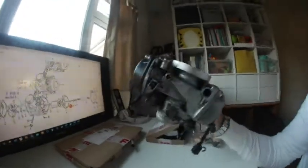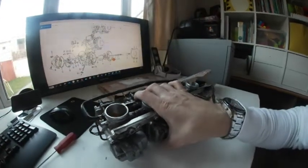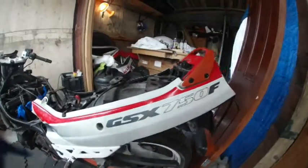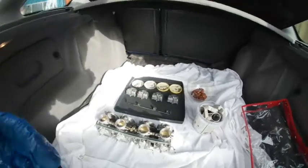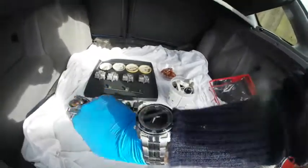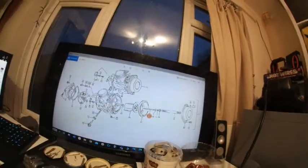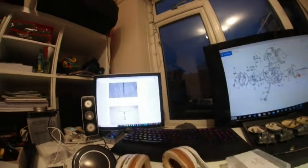Mikuni Corporation BS36SS carburetor rebuild for my Suzuki GSX750FM 1991 model. I cleaned it — this took me only five and a half hours. I have a manual and a rough guide, and right now I'm going to try to rebuild the carburetors. Let's go.